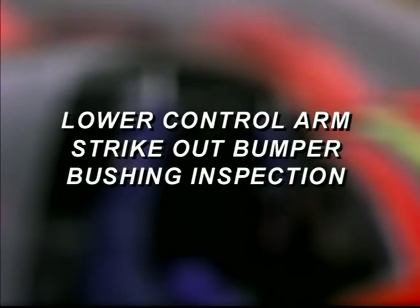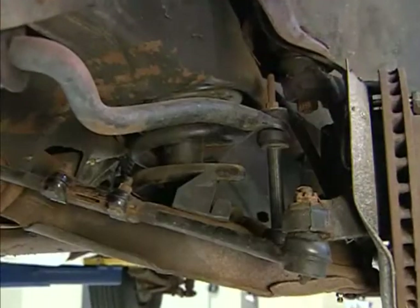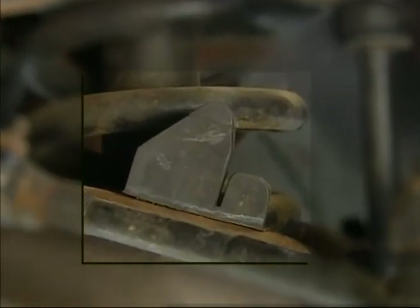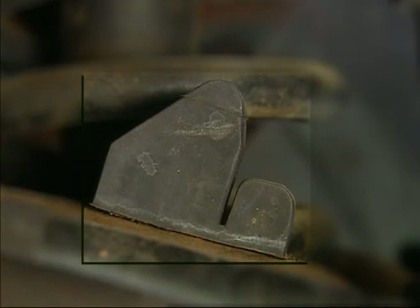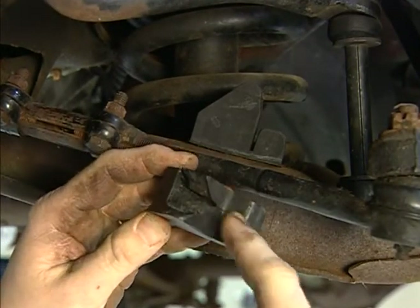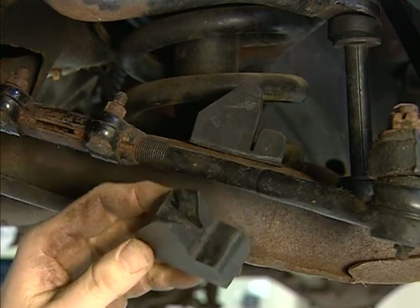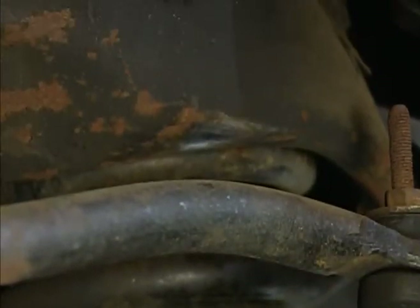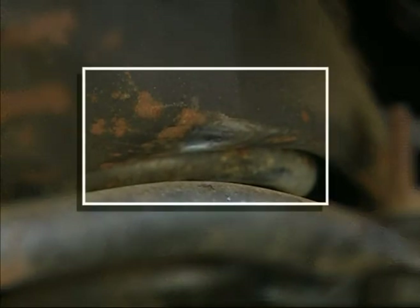Lower control arm strike out bumper bushing inspection. Strike out bumpers limit suspension travel in the event of severe impact, preventing part damage from metal to metal contact or stud swing within pivot points. Visually check for damaged or missing bumpers and replace if necessary. If the strike out bumper has polished the frame, it may indicate a soft shock absorber, fatigued coil spring, or severe driving.